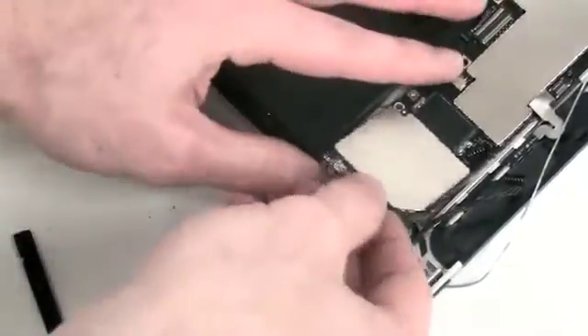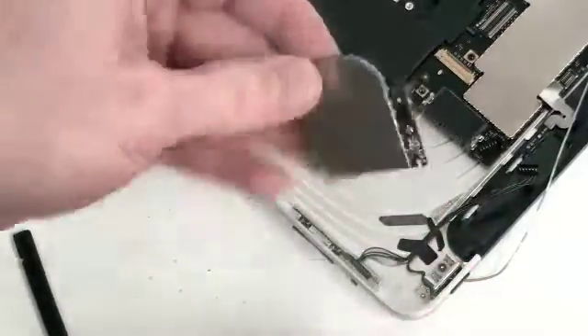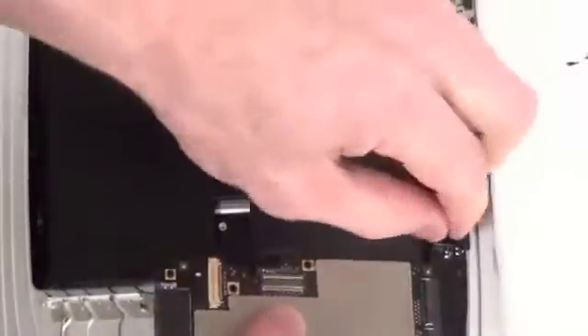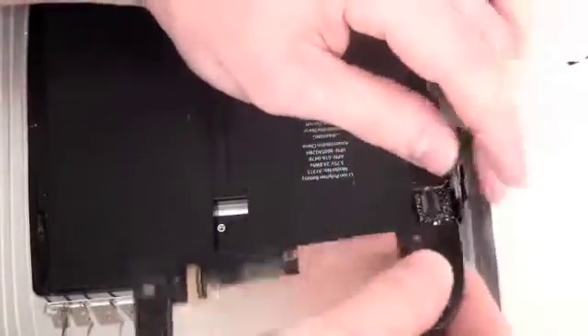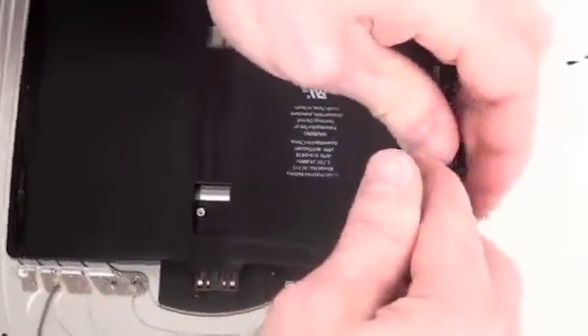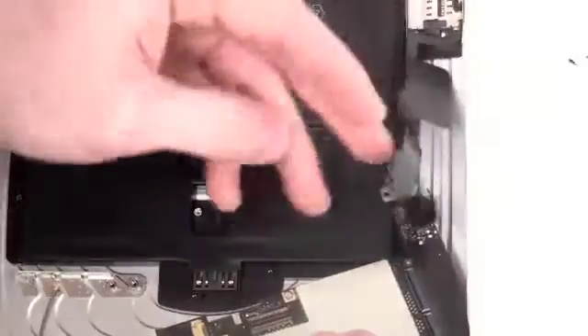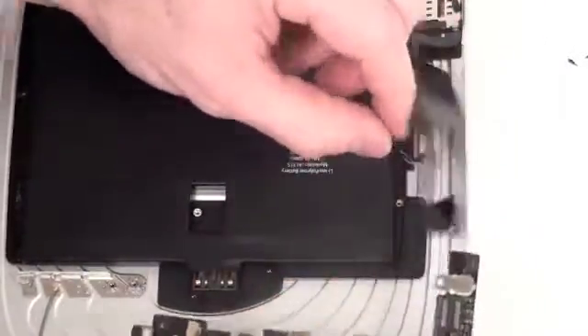Once that is separated, you can simply slide out the 3G card from the logic board. Now unwrap the black tape that is holding down the SIM card cable. Once that is unwrapped, the SIM card cable can simply be unplugged and removed from the logic board. Then underneath will be the speaker cable — unplug that and the logic board can be removed.